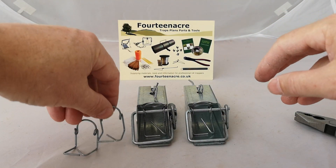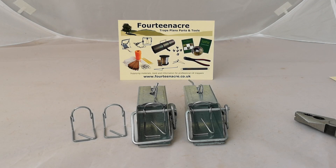And there you have two ways to modify the UL mouse trap.